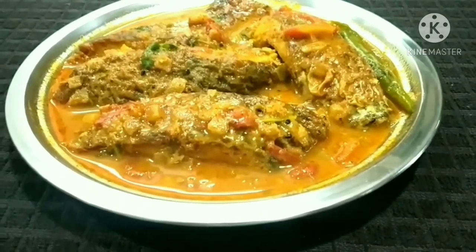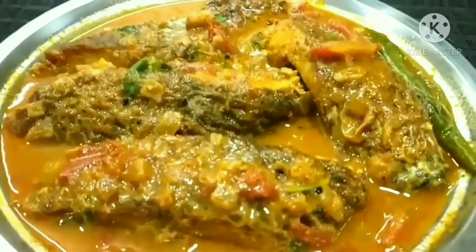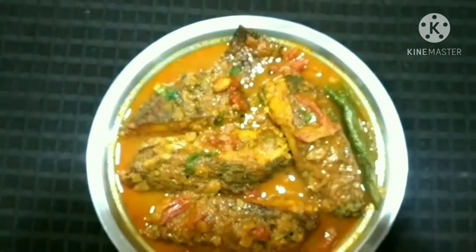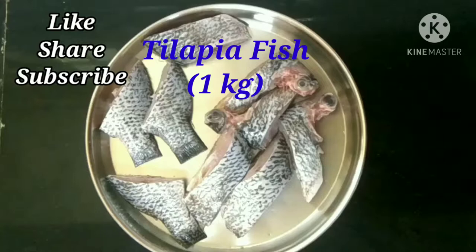Hello friends, welcome to my kitchen! I hope you guys are doing really well. Today we are going to start the recipe called tilapia fish curry. Hope you guys will like it, so let's start!